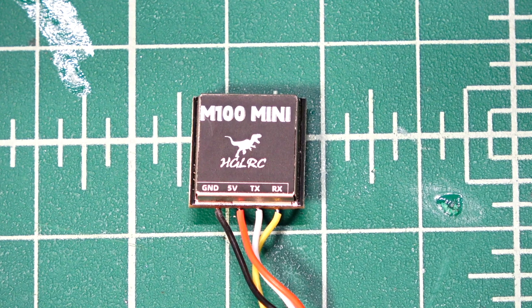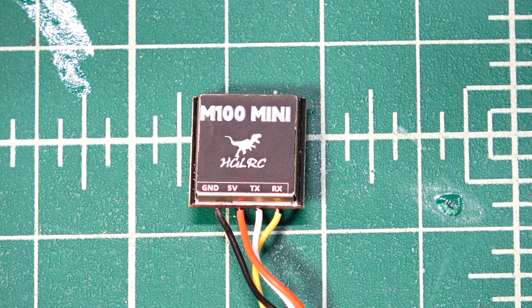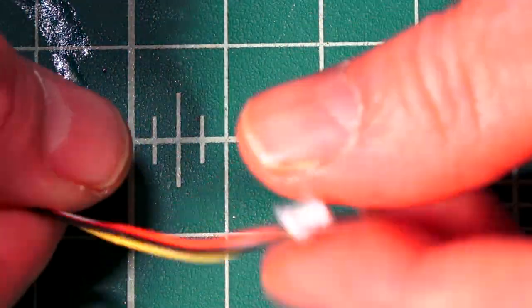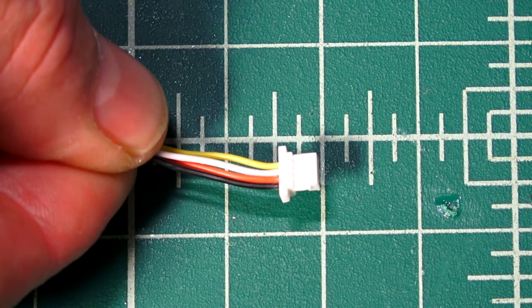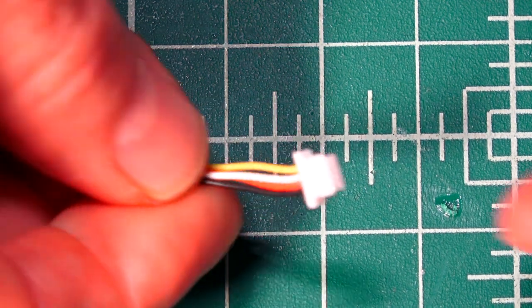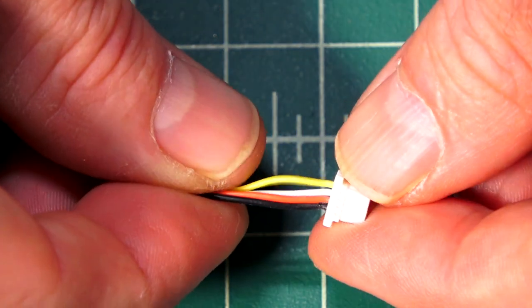It does have global positioning satellite protocols for a few different ones — it supports Galileo, BDS — and super fast positioning, so you're going to get up to like 20 satellites. You can also use this one on anything from a 2-inch all the way up to like a 7-inch realistically. It does have an extra long cable on here, probably about an 8-inch cable, and it has a harness connector so that you can plug it straight into the flight controller. If you have a flight controller that supports this type of little mini JST plug, you can plug that straight in without having to solder things up.